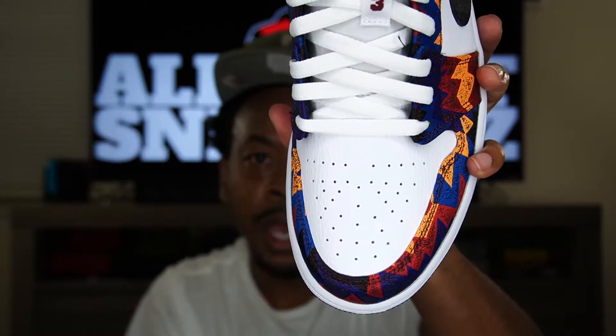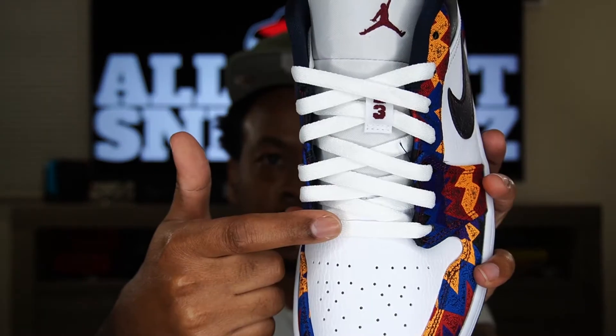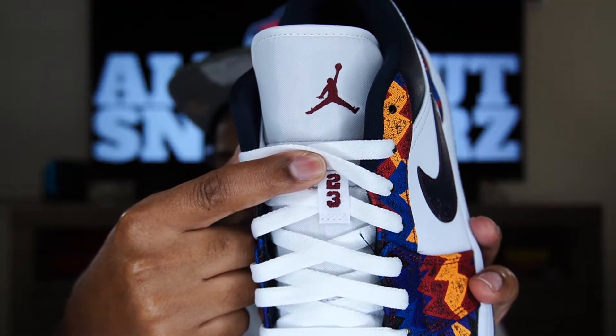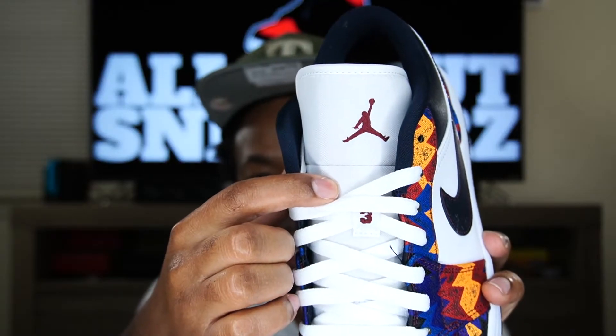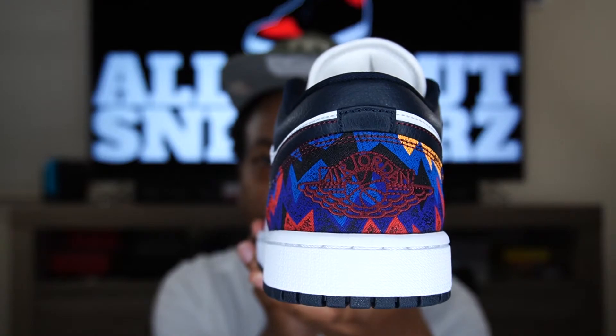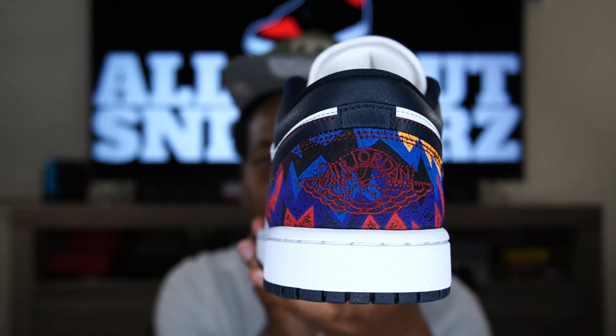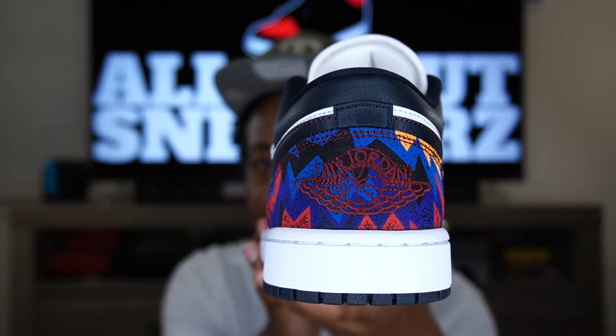That is all for the lateral side of the shoe. Moving to the medial side, we get the exact same look as the lateral side — nothing different. On to the front: we have that sweater going around the toe cap, white leather on the toe box, standard white laces, and sort of a maroon — technically team red — text on the lace loop with 23 stitched on there. It's a nylon tongue with a team red stitched Jumpman on top. Moving to the rear: black outsole, white midsole, the sweater texture, and that team red Air Jordan wing logo right in the middle.